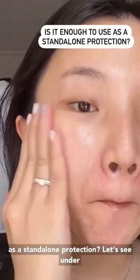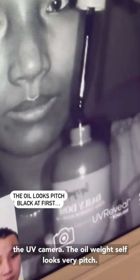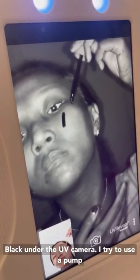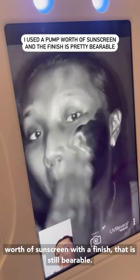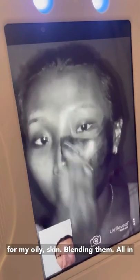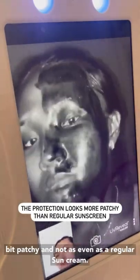But is it enough as a standalone protection? Let's see under the UV camera. The oil itself looks very pitch black under the UV camera. I try to use a pump's worth of sunscreen with a finish that is still bearable for my oily skin. Blending them all in and adding another few drops for my forehead area, I think the protection is a little bit patchy and not as even as a regular sun cream.